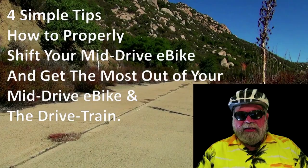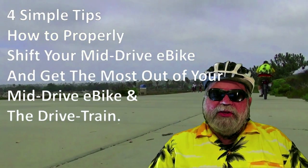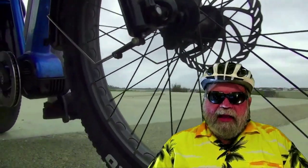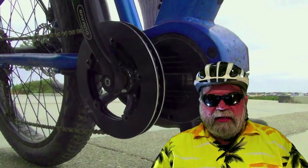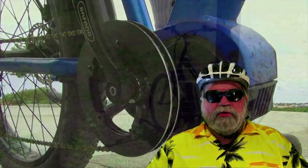Today I thought I'd talk to you about four real simple tips you can use when shifting your mid-drive e-bike to make it much more efficient. Specifically how you can correctly ride and shift your mid-drive e-bike and get the best performance and longevity from your mid-drive e-bike motor and the drivetrain.